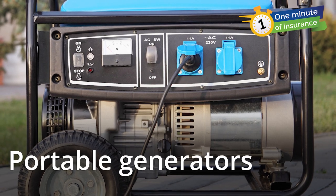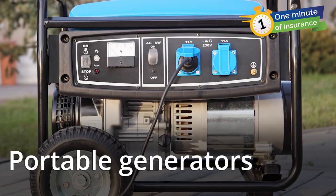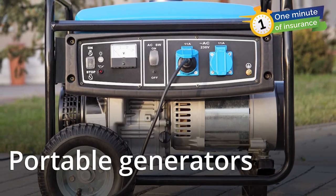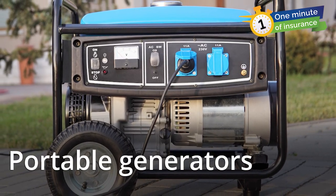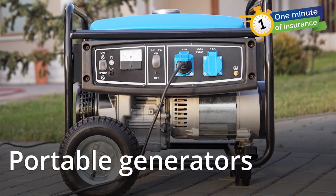Portable generators are for temporary use while you're without power. They run on gas, diesel, or propane. You can plug a heavy-duty, outdoor-rated extension cord into a generator to run small appliances, fans, lights, and phone chargers.